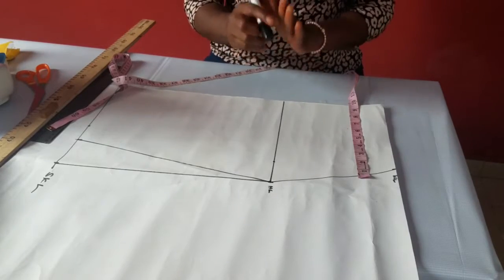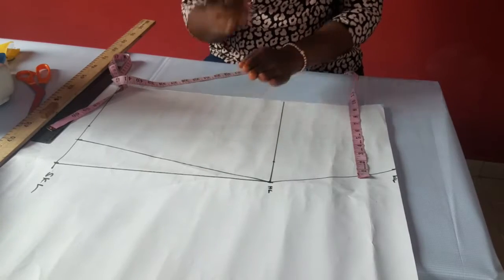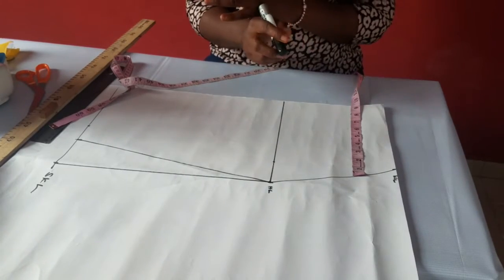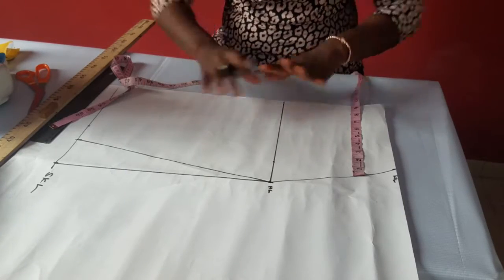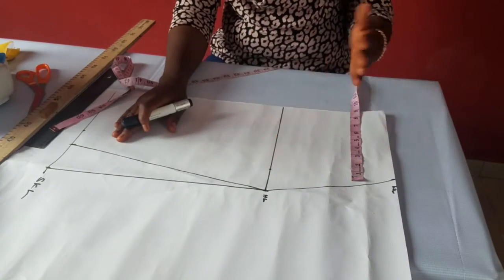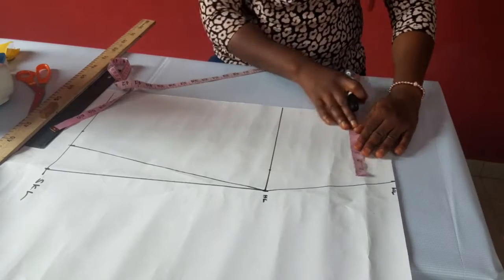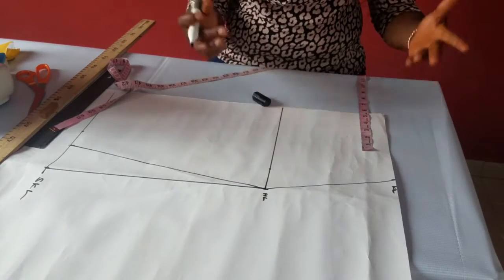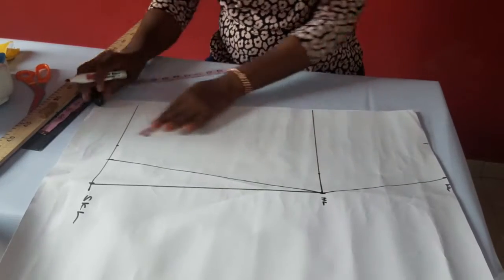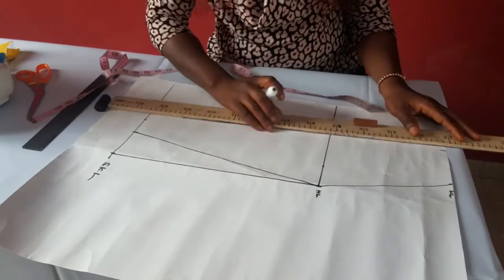To get your dart line, place your tape on your nipple to get the nipple-to-nipple distance. The nipple-to-nipple distance is what we use to get the dart line for every cloth making — whether princess panel, normal dart, whatever type of dart you're making, even corsets. The dart line is gotten from the nipple-to-nipple distance. So the nipple-to-nipple distance for this person is eight inches. Divide by two is four, then add half inch because of the dots joining together, so four and a half. Just mark four and a half here and at the other end.